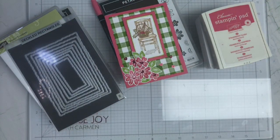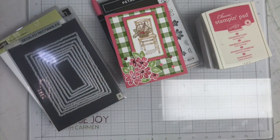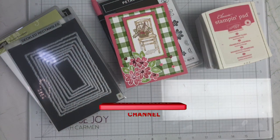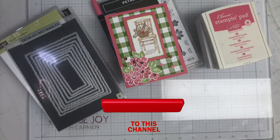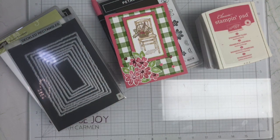There you go — there's my card, and I thought it turned out pretty cute! If you liked it, a thumbs up would be greatly appreciated. If you're new to my channel and want to see more of what I upload, don't forget to hit that subscribe button and click on that bell notification. Hope you all have some crafting fun, and until my next video, remember: choose joy and may God bless you all. Bye bye!